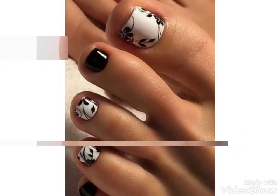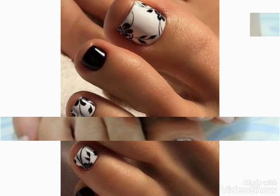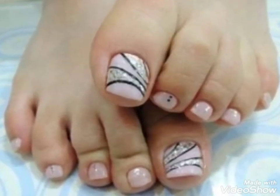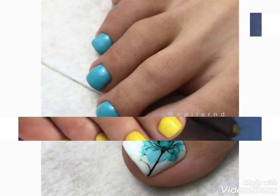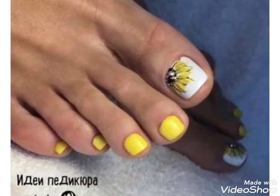Friends, these are toenail paint designs with different colors and you can choose easily. If you like these ideas, then tell me in the comment section — I am waiting for your comments. Your comments are very important to me. You can also share the video with friends and family members.